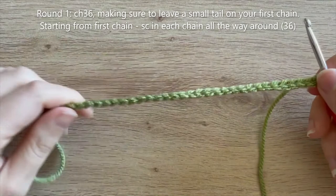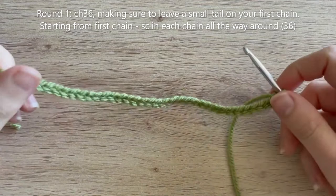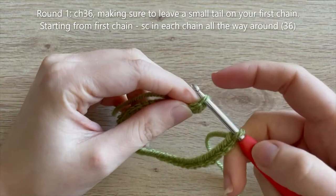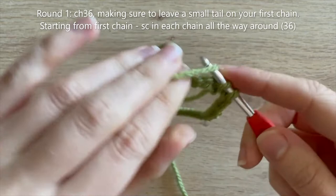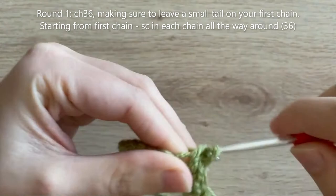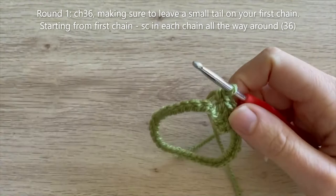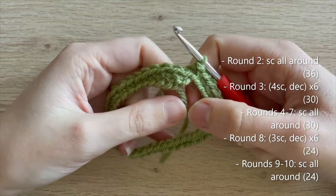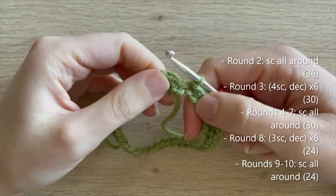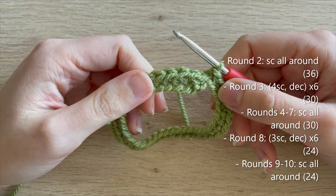Single crochet in every single chain to create a round — I'm working into the front loops. Round 3: four single crochet, decrease — repeat 5 more times — down to 30 single crochets. Rounds 4 to 7: single crochet all the way around. Round 8: three single crochet, decrease — repeat 5 more times — down to 24. Rounds 9 to 10: single crochet all the way around. I'll meet you when you're ready to start round 11.